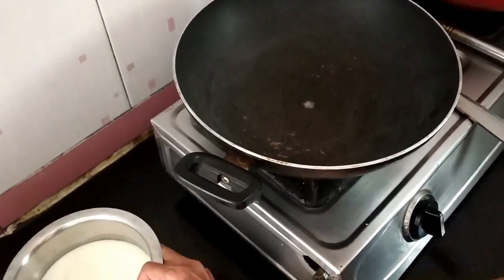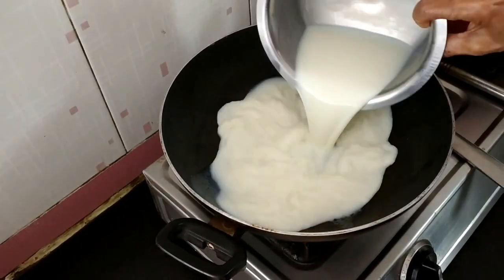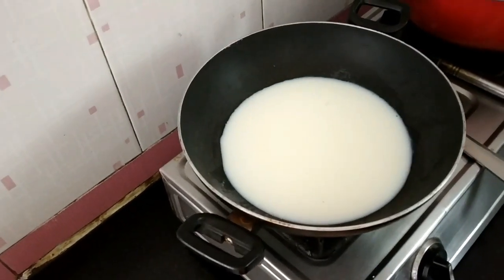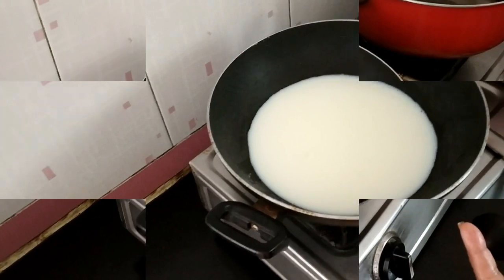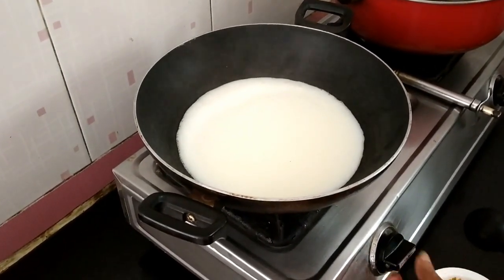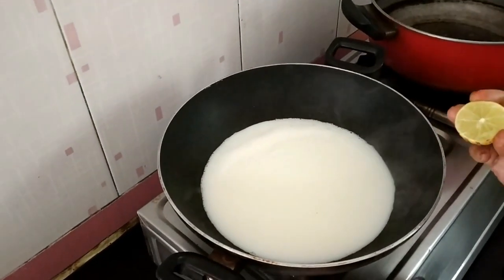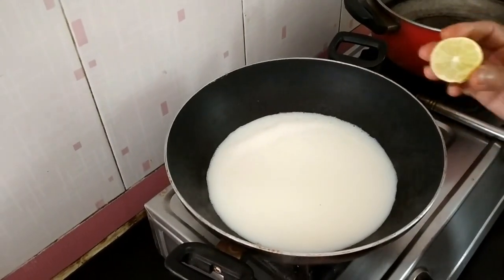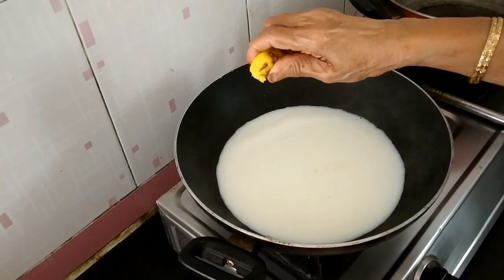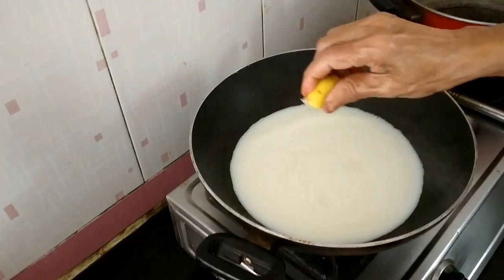First we will take half litre cow's milk. It has to boil nicely. Now switch off the gas. Either you add few drops of lemon juice or vinegar to break the milk, so that it will curdle. So first I will add half the lime.